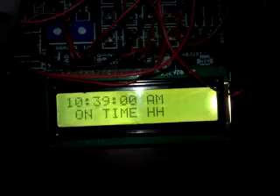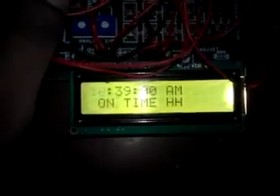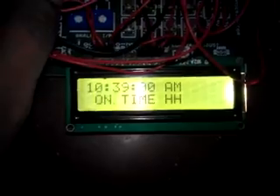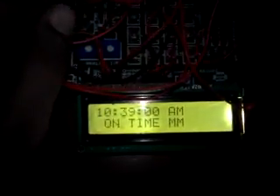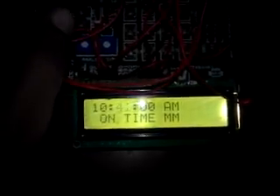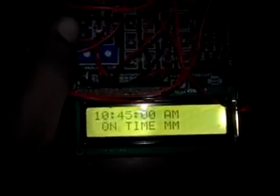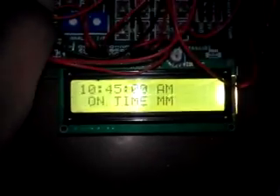Now I am going to change the on time. The current time is 10:43, so I will change the on time to 10:45. By pressing and holding the menu key, I set the on time to 10:45 AM.